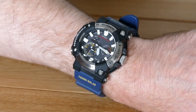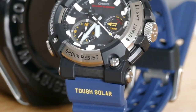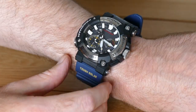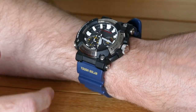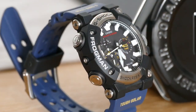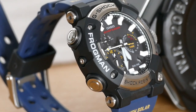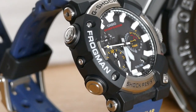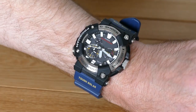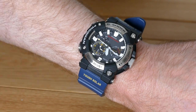So do you want a GWF-A1000 Frogman? It's available right now and it's £699 or $800. The Frogman is one of my favourite G-Shocks, and this one takes the look of the watch I like and makes it easier to wear. It adds Bluetooth for convenience and you get this more mature looking analogue watch face. I'm going to be happy to add this to my collection and I think you will be too.